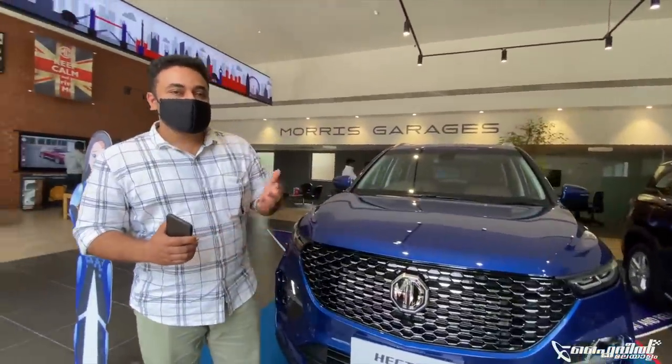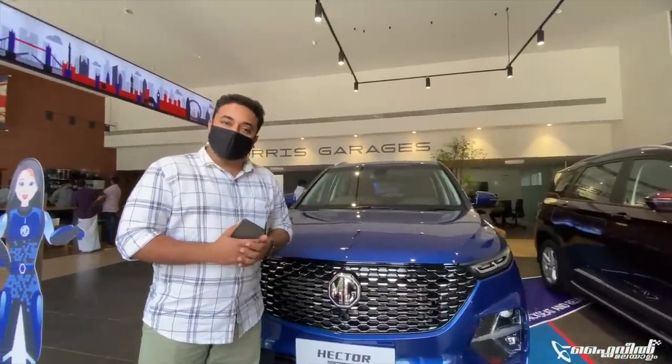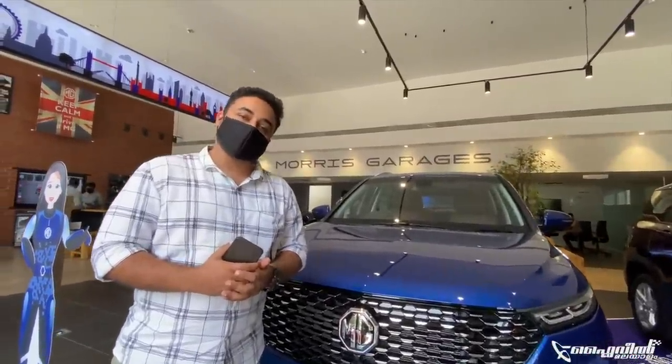This is the first look of this model. In this model, you can find the company which is very similar - you can find it in your company and you can find it in the showroom. Welcome to the first drive of the Hector Plus.